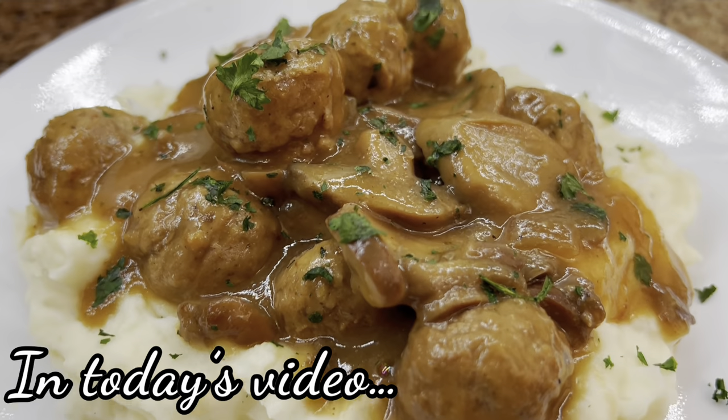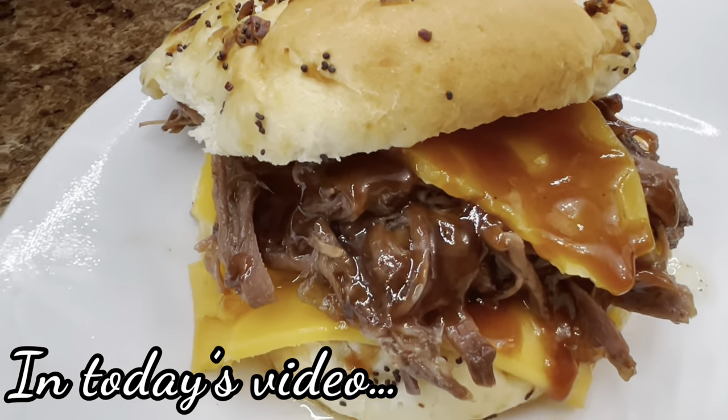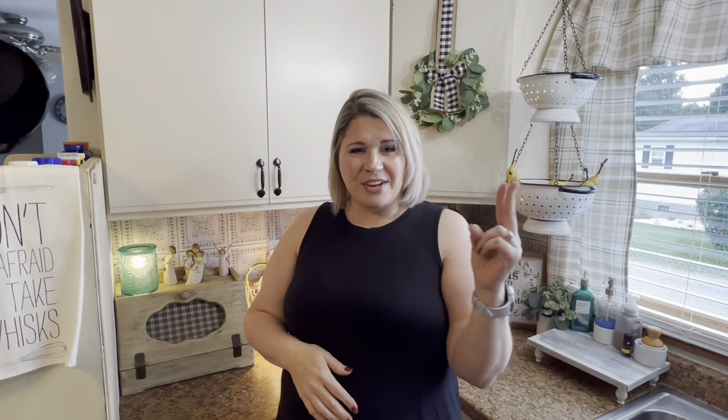Are you looking for some quick and easy suppers to get on the table in a hurry? Keep watching because today I'm sharing some of the absolute easiest dump and go crock pot recipes ever. Hey y'all, I'm Sammy and welcome to my kitchen. Today I'm sharing some of my all-time favorite and some new dump and go crock pot recipes, just in time for the burr months as I like to call them. We are getting ready to go into fall and we all want some cozy comfort meals cooked right inside our crock pot. So sit back and relax, grab some tea and let me do all the cooking.